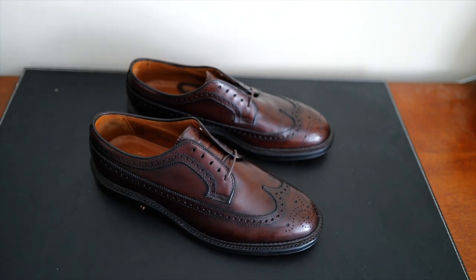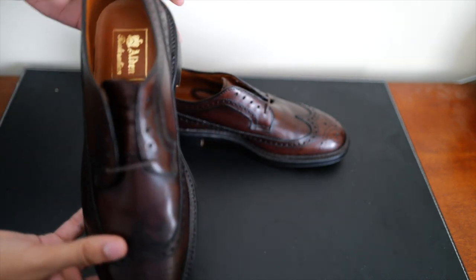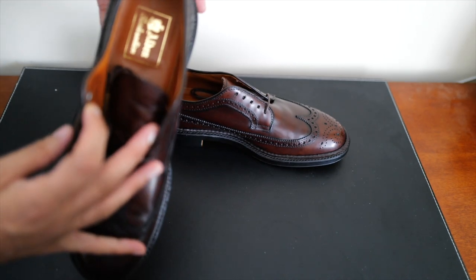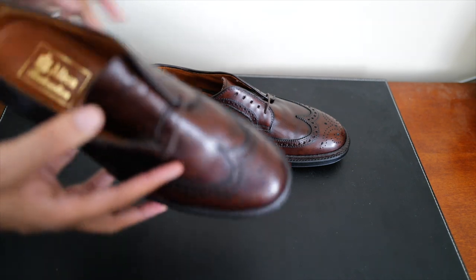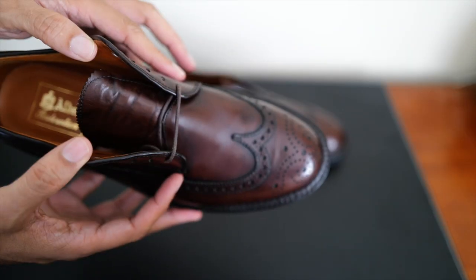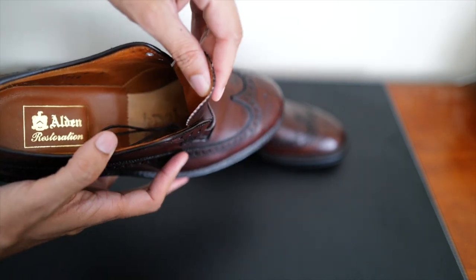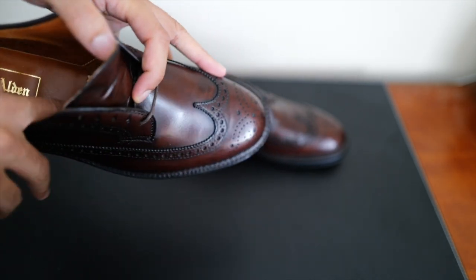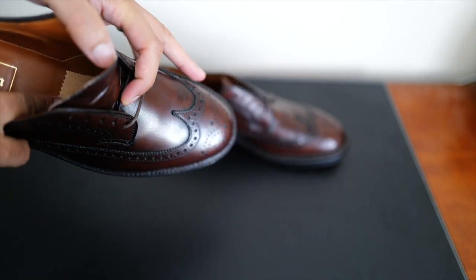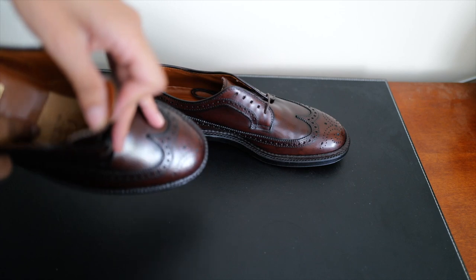I think it's a great value. I would have had to pay $600 to replace these shoes, but the recrafting service was $189, which also included the free shoe trees and laces. So with this restoration, I think I can get another good eight years at least out of these shoes. I'll end the video with some before and after shots — thanks for watching.